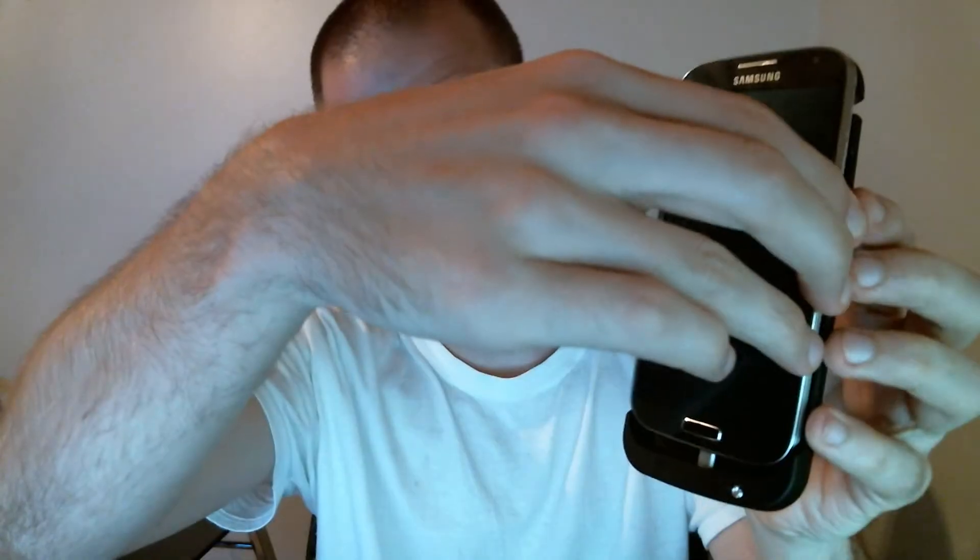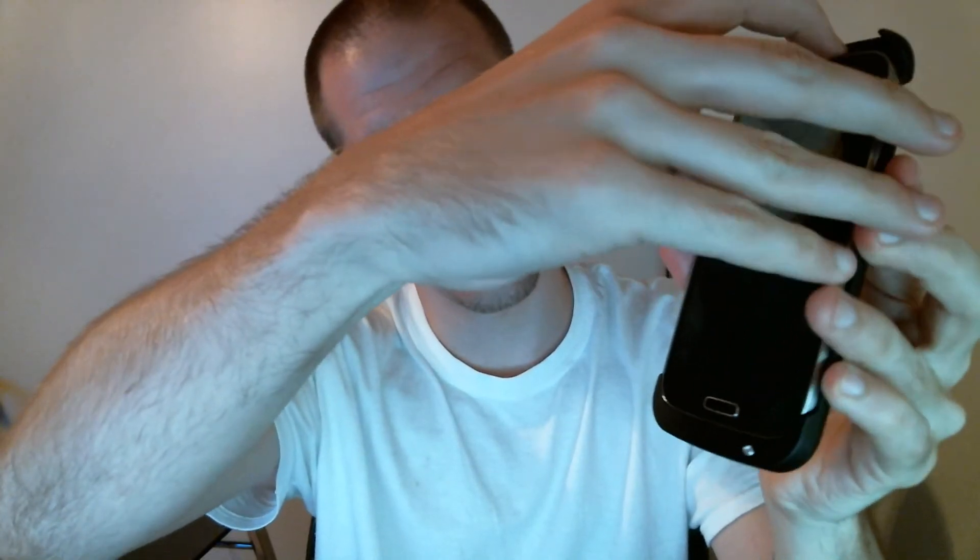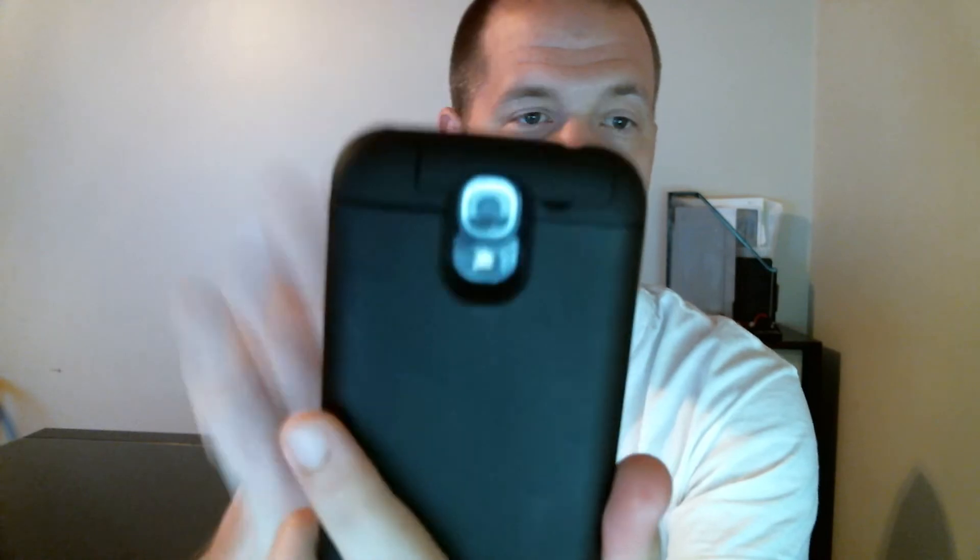In order to put it on, you simply slide your Galaxy S4 in it and push it down until it clicks onto the charging part for the micro USB. Simply hold the phone in place and press down. It'll actually close all the way. And now, as you can tell, it's in there pretty good — it's not going anywhere.